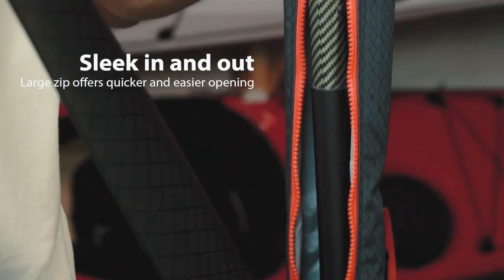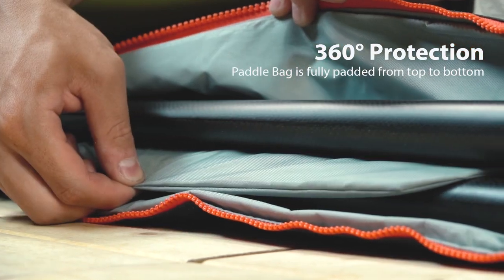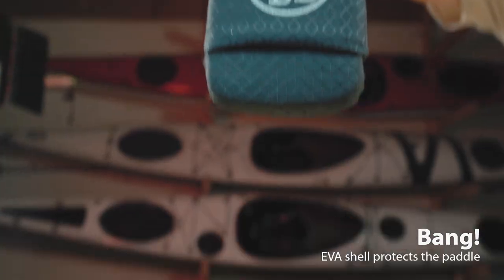A large zip opening offers quick and easy access to insert and to take out the paddle. The new paddle bag is fully padded from top to bottom to protect the paddle from dropping, bumping and scratching. The hard EVA shell on the bottom protects the fine paddle tips from impact.